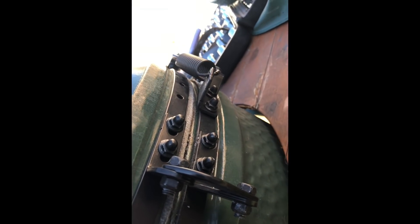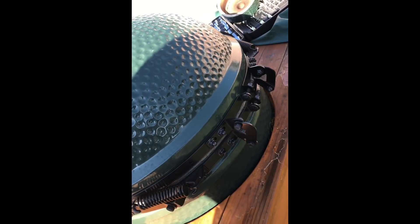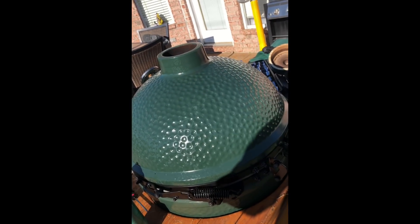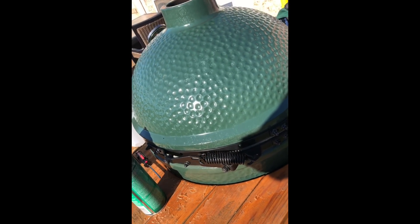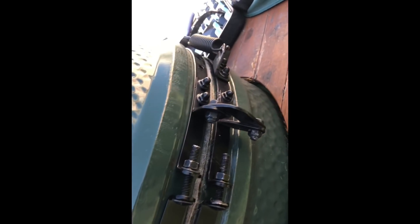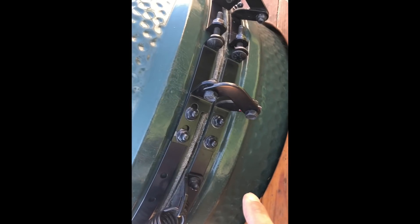Once the springs are off, shut the dome. There are bolts back here in the back — four on each side. I loosened these four and then I loosened the brackets here. Once I did that, I was able to reposition the dome to where it was flush all the way around with the bottom. Once you get it flush all the way around, I tightened the top left bolts first.